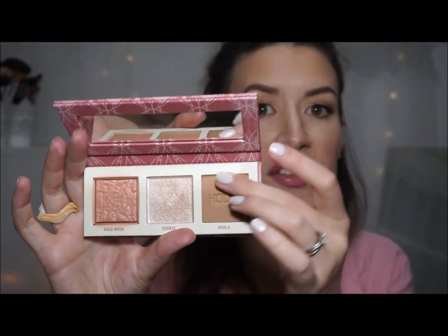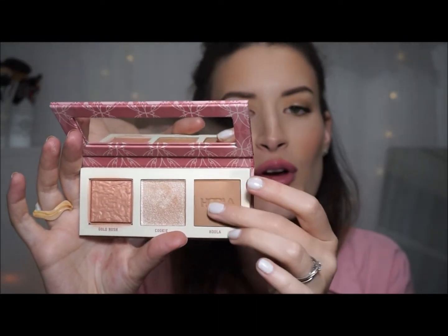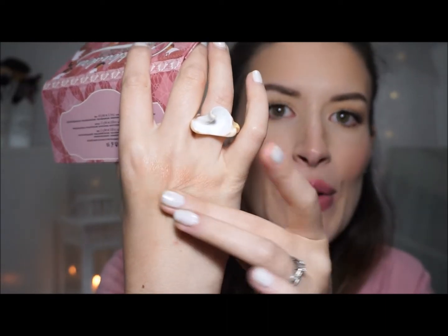Hoola bronzer did surprise me. It is kind of like the golden bronzer of YouTube, and I've never used it before — I always stick with my Too Faced bronzers. Hoola has got a really nice warm undertone, so even though it looks quite neutral in the pan, it can still suit a lot of skin tones because of that warmth. I was really impressed — it gives more of a nice summery, tanned look. It had nice pigment, blended out really well, and was very smooth, creamy, and a really nice shade.